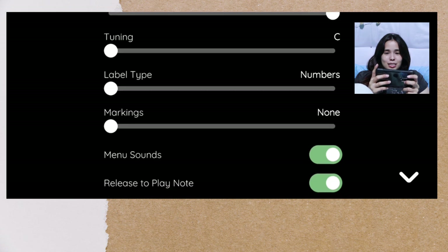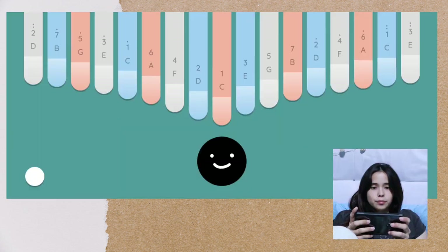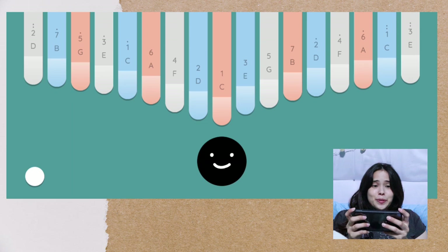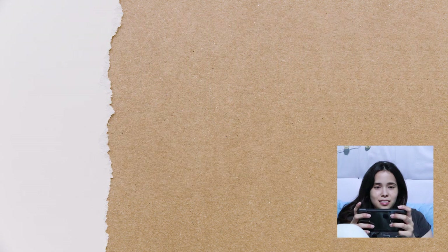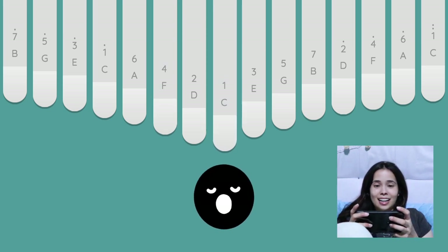Tuning — this is smart. Label type: numbers. Let's go full notes, full markings, and red-blue both. Oh, it's so cute!